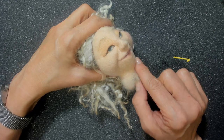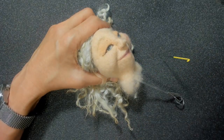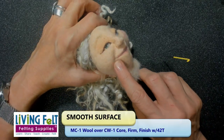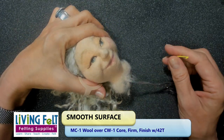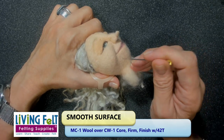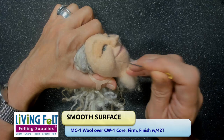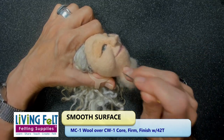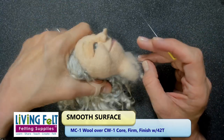The top layer is our pale peach MC1 batting. MC1 is our general purpose fiber for wet felting and needle felting, and I love needle felting with it. It makes a really smooth surface — it's a really short staple length and it's crimpy. It's a medium fineness at 25 microns and it's going to give you a really smooth surface when needle felting and wet felting.